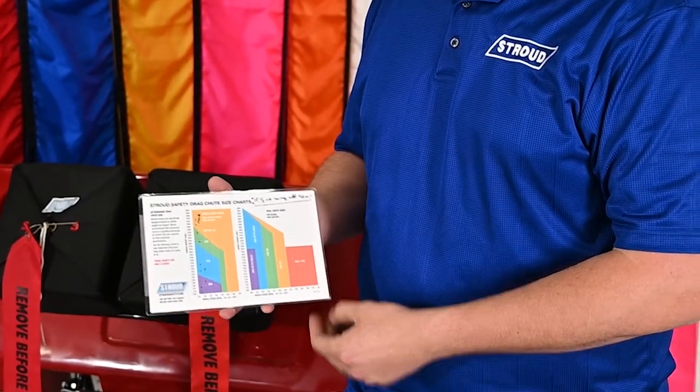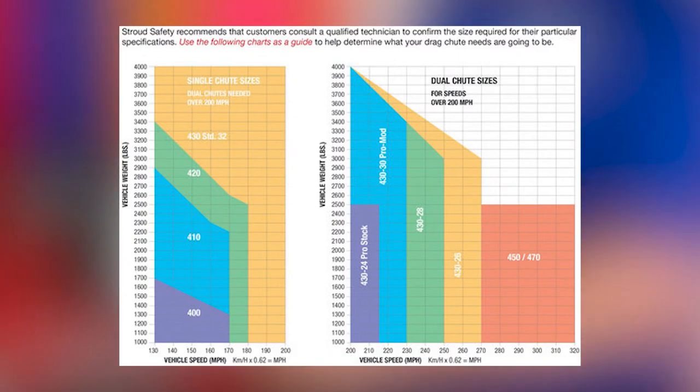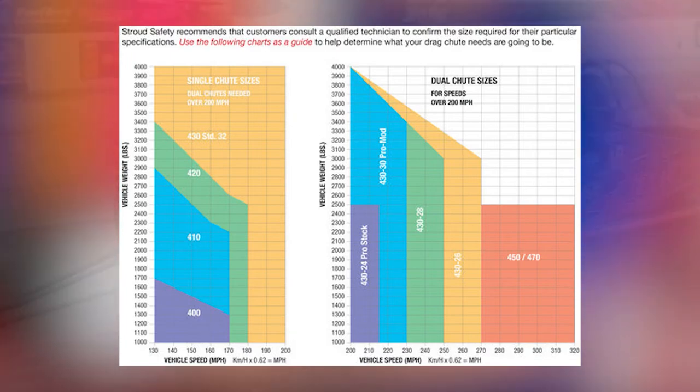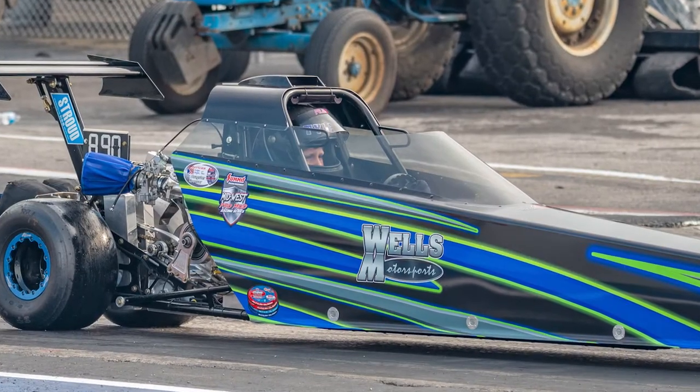We offer a parachute sizing chart for standard drag racing applications on our website and in our catalog, so you can be sure to pair the proper chute or chutes with the weight and speed of your race car to ensure perfect stopping power. We also offer more specialized chutes for junior dragsters,